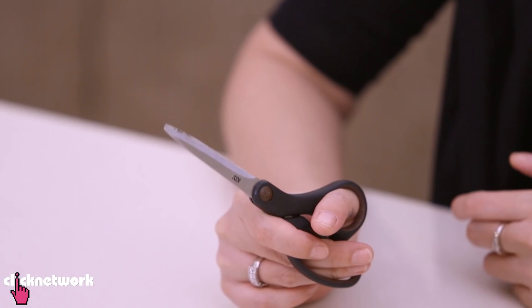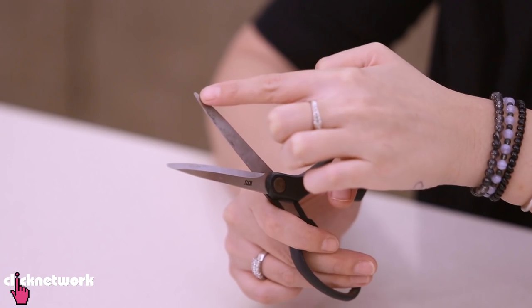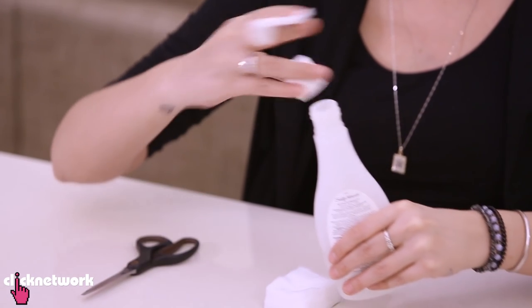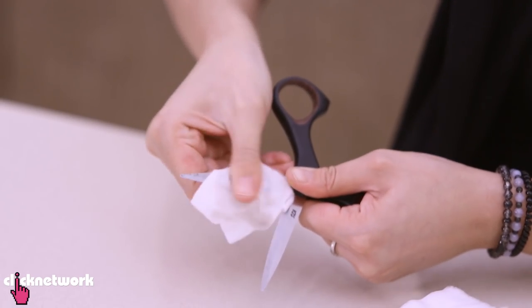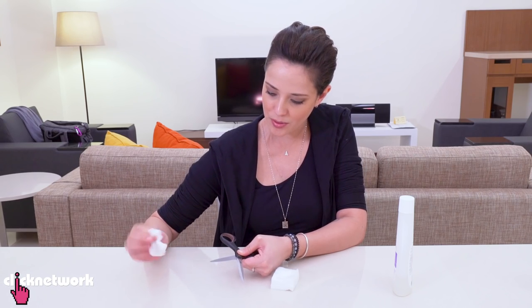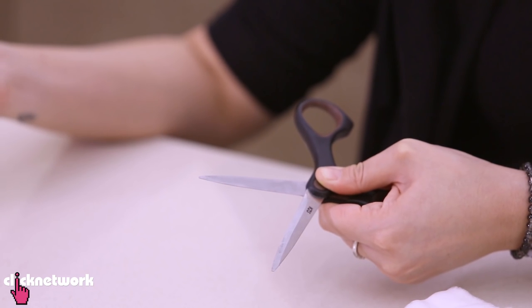If you use scissors to cut sticky things like tape, you'll probably find you get sticky residue on your scissors, which gets really annoying. So here's how to get that stickiness off. All you need is nail polish remover or rubbing alcohol. I have my very sticky scissors here — full of gunk on both sides. Soak a cotton pad with nail polish remover and rub off all the gunk. Please be careful not to cut yourself on the blades. That was a cinch — all the gunk is gone, and now I've got nice clean scissors.